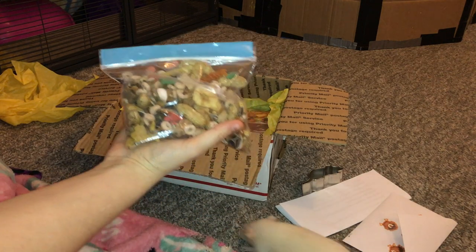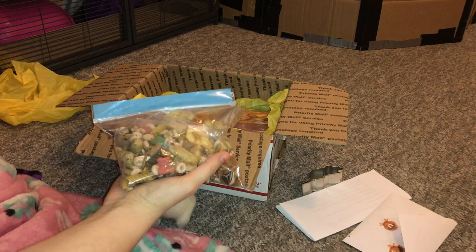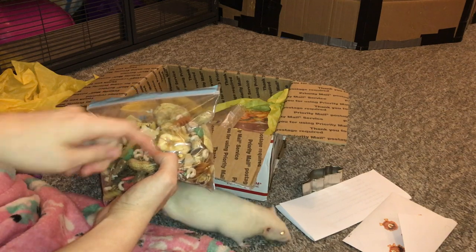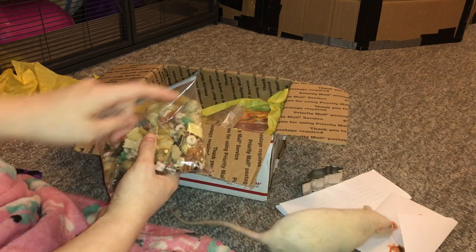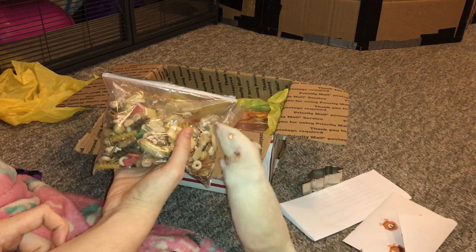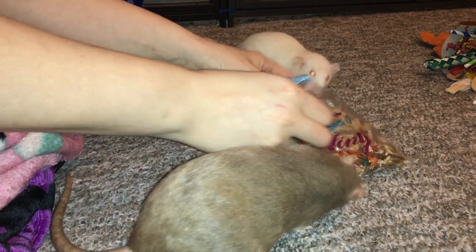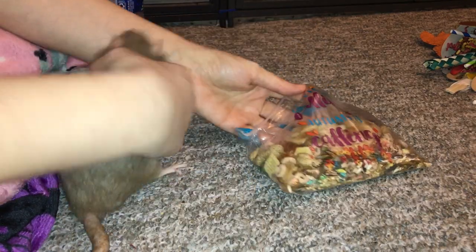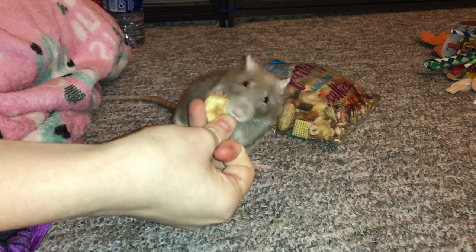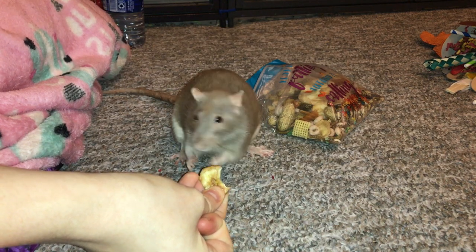The next thing is this little mix of food, and this is really awesome. This treat mix looks absolutely delicious, and the rats are really going to enjoy it. You can see it has some dog treats, dried banana chips, roasted peanuts, Chex Mix, Cheerios, dried pasta, and mealworms - it just has all sorts of delicious stuff. I will probably be scatter-feeding this so the rats don't eat too much at once, but they will have a total blast finding it. Who wouldn't want to eat this? I kind of want to eat it myself.